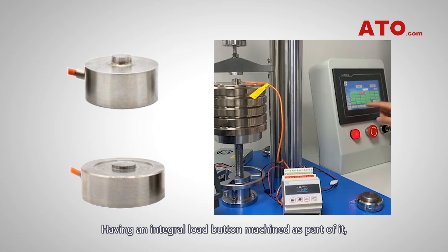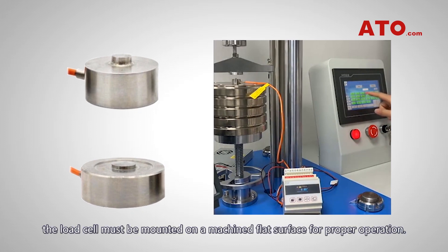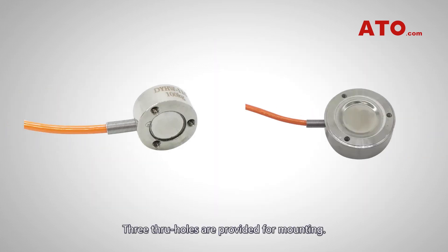Having an integral load button machined as part of it, the load cell must be mounted on a machine flat surface for proper operation. Three through holes are provided for mounting.